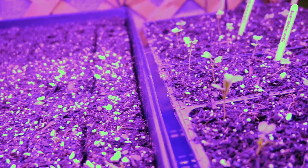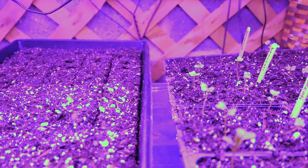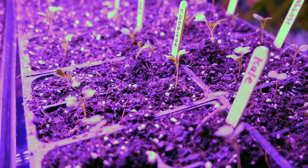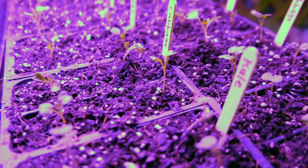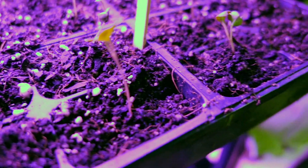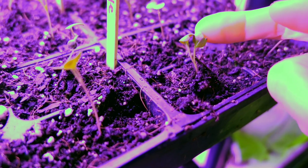I went ahead and added the broccoli to this tray too, since they'll all be planted outside at about the same time. Some of these, after being on the floor and having to clean out the pots, were looking a little droopy last night, but it looks like they're all coming back. This one's still a little droopy, but they're recovering.